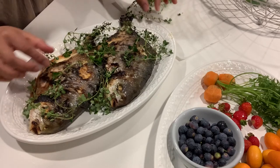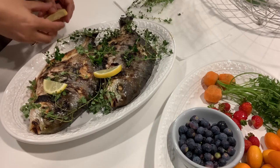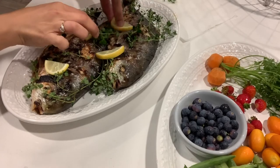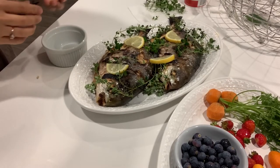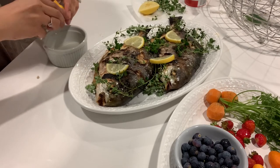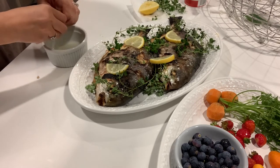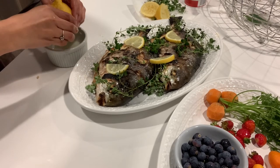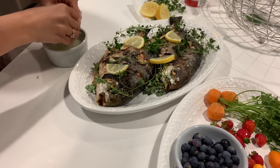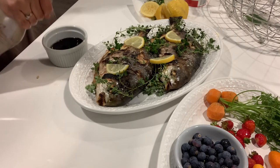And then lemon — like that. For the dipping sauce I'll use lemon juice. I need one more lemon. Lemon juice and soy sauce — like that.